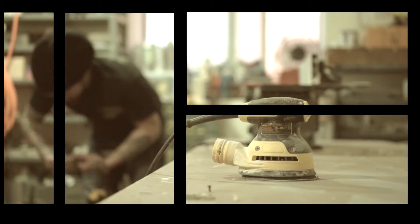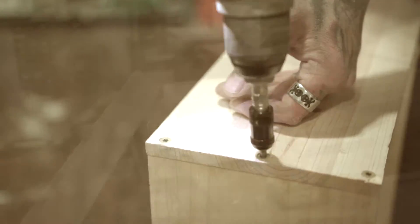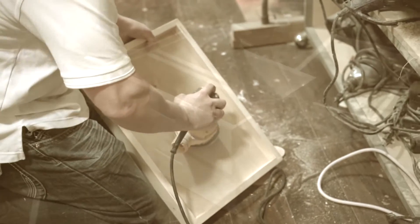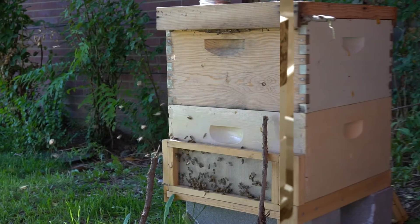We make beehive houses out of wood and we use tools to make sure that the beehives are smooth and sturdy. When all the wood pieces are ready, we carefully put them together so the bees have a nice place to live.